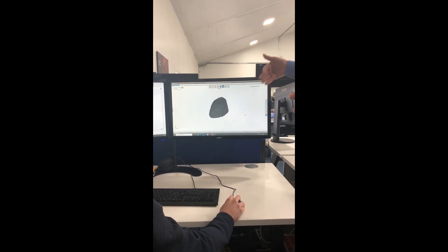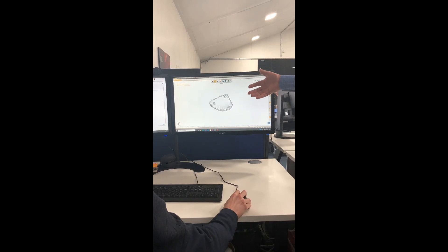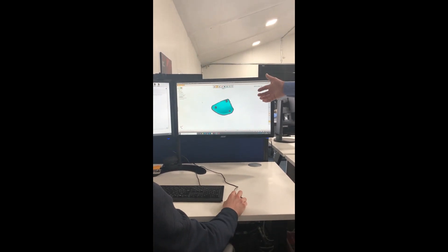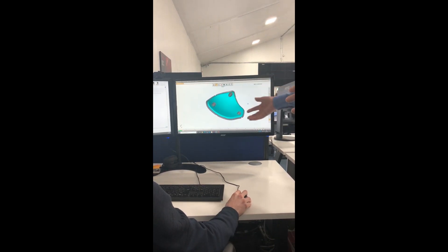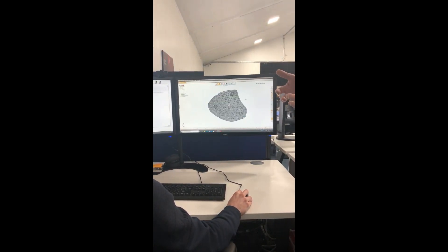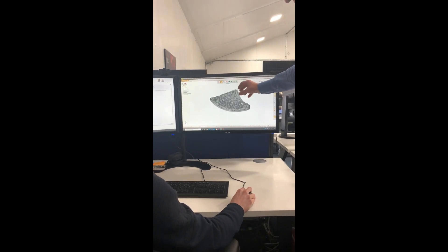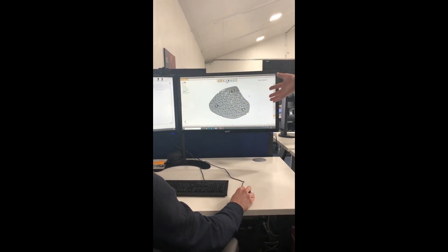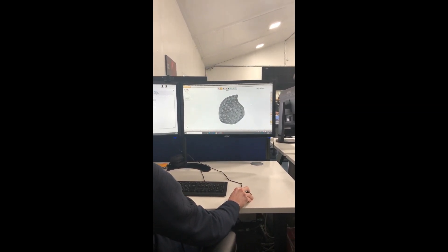The next step is to internally lattice this structure. We're going to use a gyroid, which has one of the strongest stiffness-to-weight ratios of any of the structures available. This is actually the strength that's going to hold the part together. The front and the back panel just act as skins covering up this very strong gyroid system.